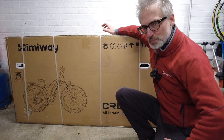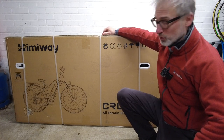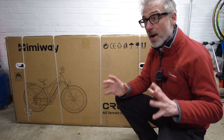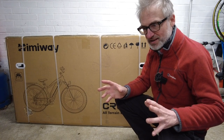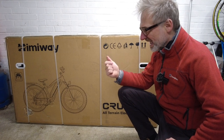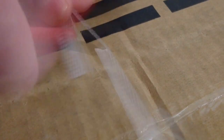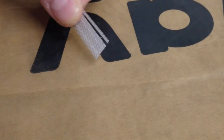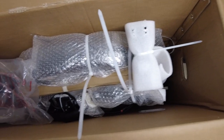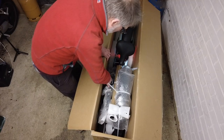I've just had this huge box arrive on my doorstep. Inside is the Himiway Cruiser all-terrain electric bike with fat — and I mean fat — tires. In this video we're going to do a quick unboxing and then we're going to assemble it. This video is being sponsored by Himiway, but my comments and my opinions are my own.